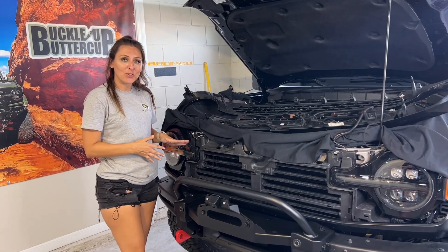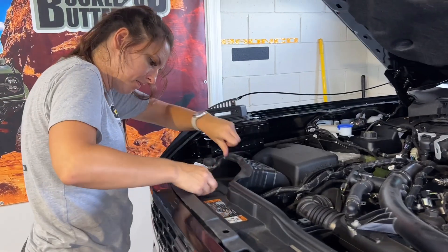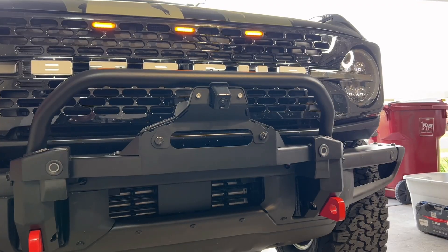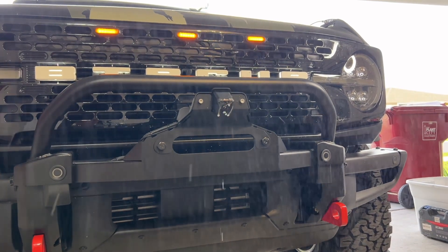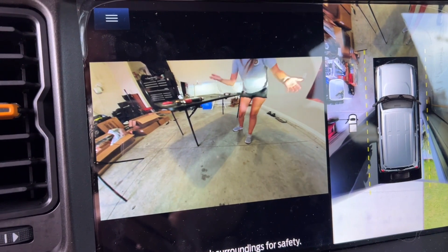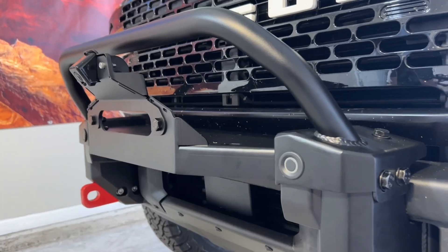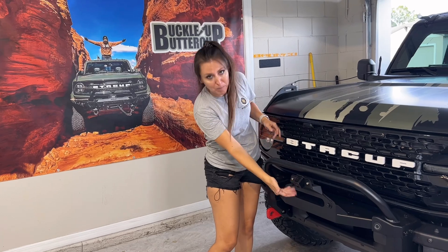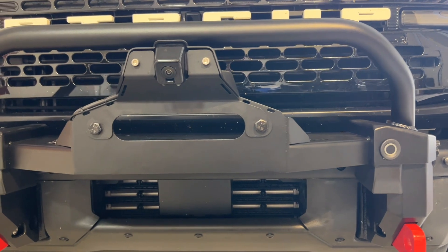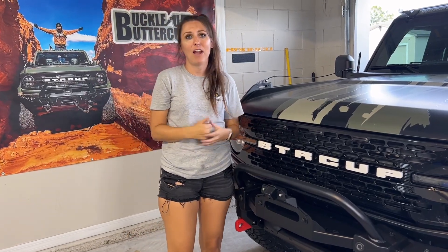Now it's time to reinstall the grill and check everything over to make sure everything's working properly. Looks like everything is working right — no errors for the sensors, the front camera has a great view, and the little windshield wiper fluid thing was working. Overall, I'm super excited. It's not a very difficult install, but it might be a little time consuming. You might get a little dirty and it's always helpful to have another helping hand.